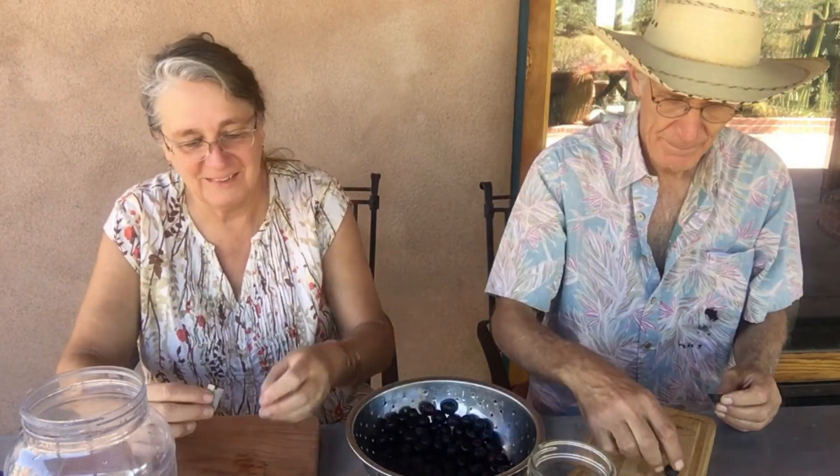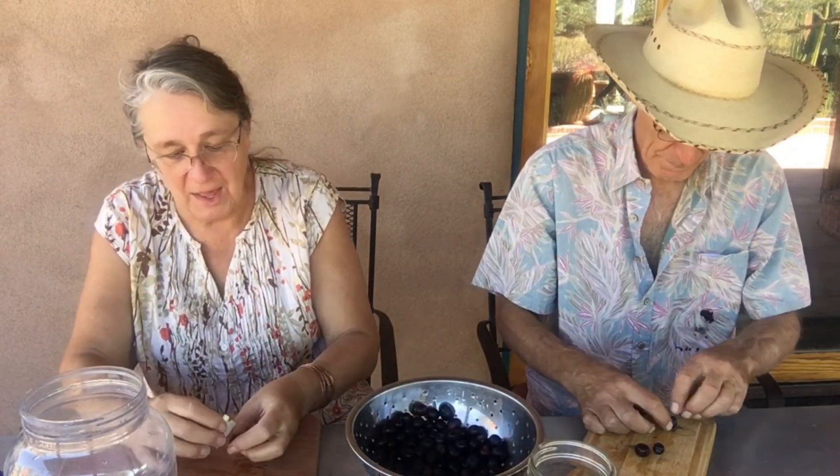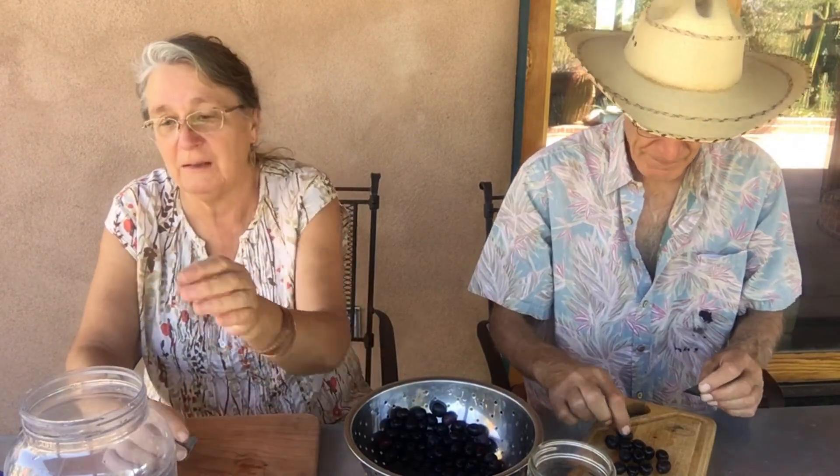We eat sauerkraut, which is basically fermented. And beer — let's take some grain, let it rot, and then we'll drink it. Same with wine — let's take some fruit, let it get moldy, and then we'll drink it. So mold, unless it's on your bacon or your meat or something, it's not a bad thing.